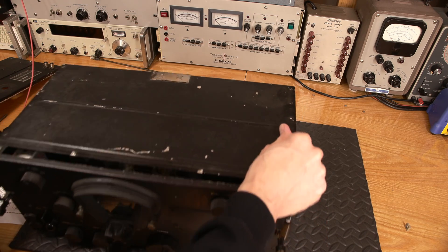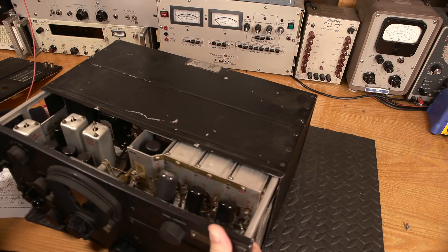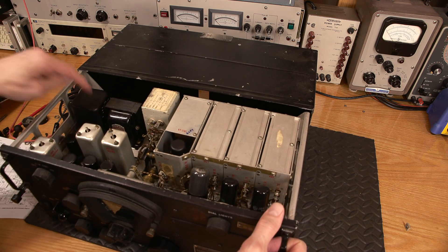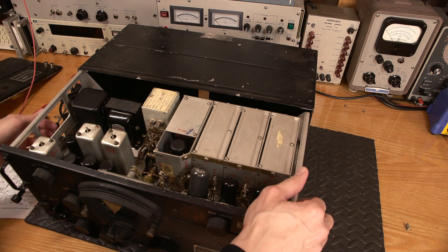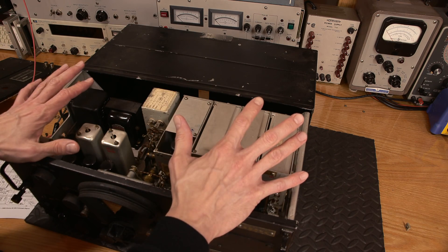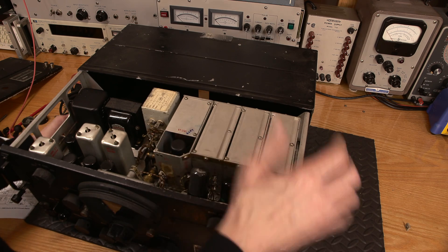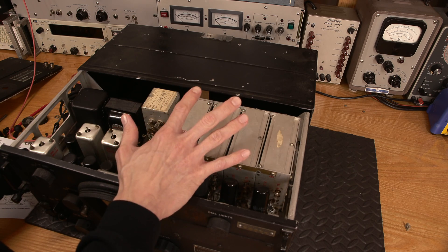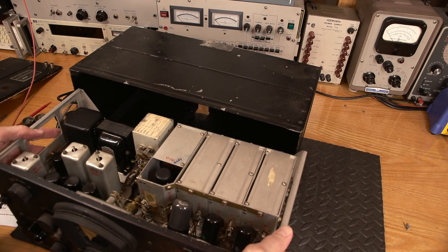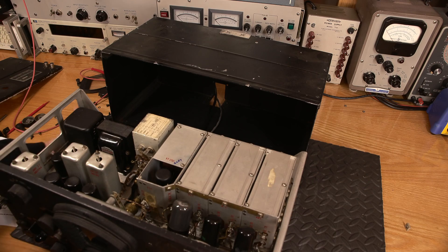The soft mat — whoa, that comes out rather easy. Oh, look at this inside. Definitely some mods, and it looks like somebody did a really nice job with the power supply as well. I don't know what's happening there, but that should be interesting to find out. And this smells much nicer than the other ones — it smells more like an old transmitter. It smells very much like my Gates broadcast transmitter. There's a nice old radio smell to it — for those of you in the know, you know what I'm talking about.